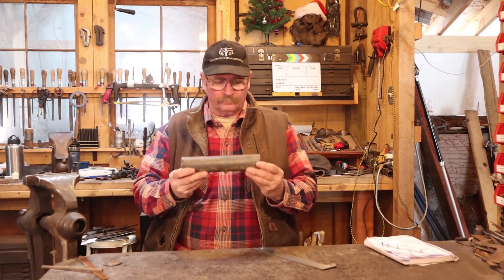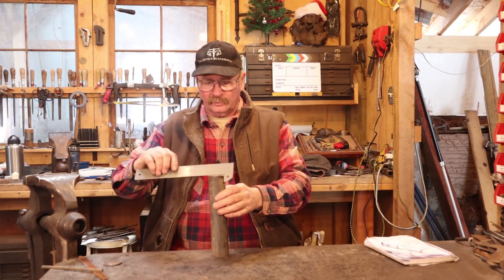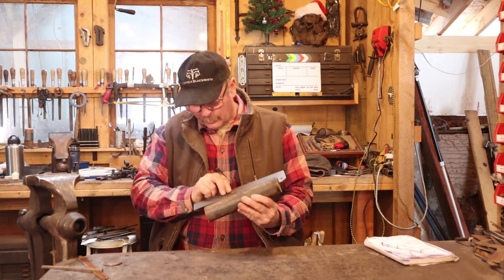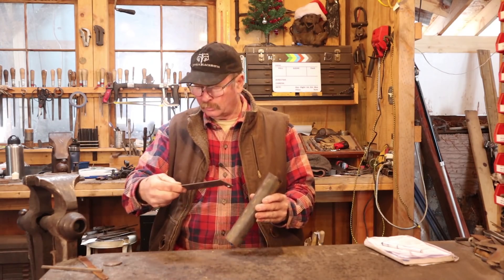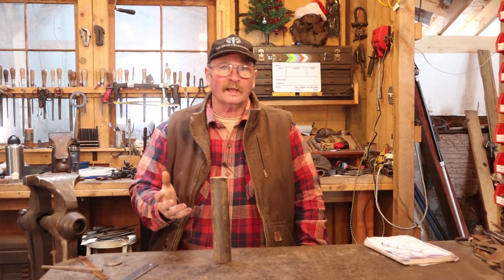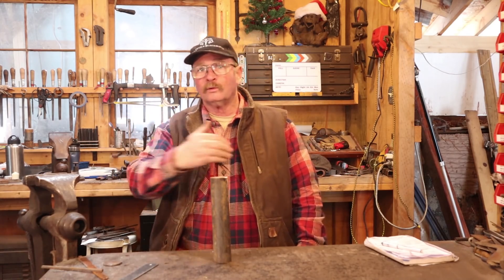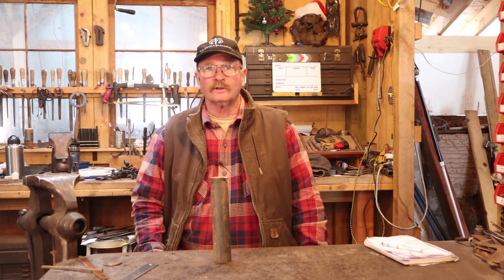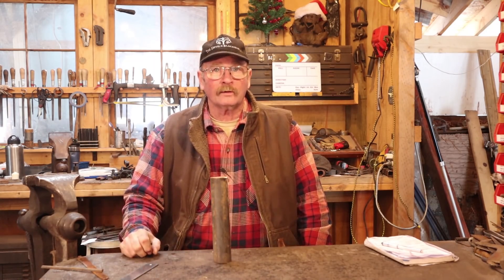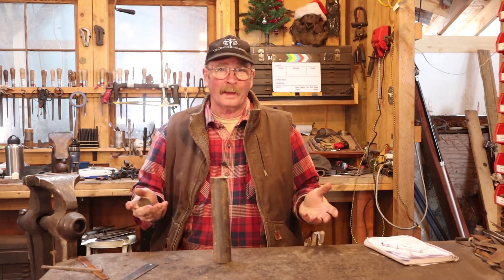A while back, somebody sent me this big hunk of steel. This is two inches in diameter, nine and a half inches long, but he said he doesn't know what it is. We've looked at testing unknown steels before, but the subject comes up over and over again because there's lots of new people on the channel that haven't seen those videos. So I thought we would test a little piece of this and see if we can find out something about it.